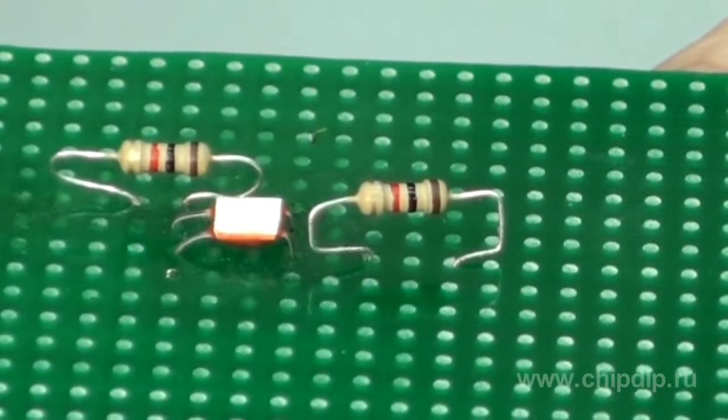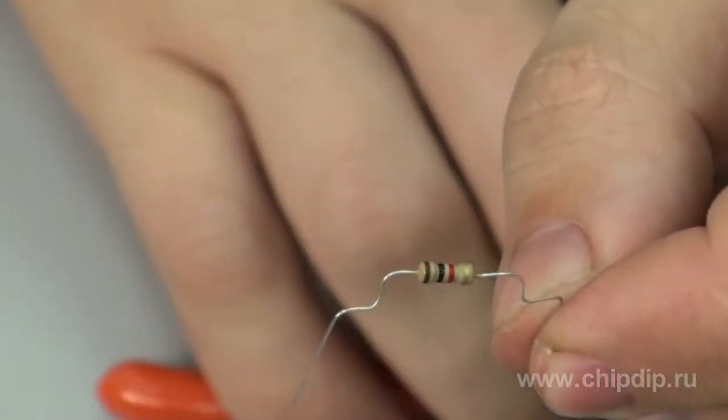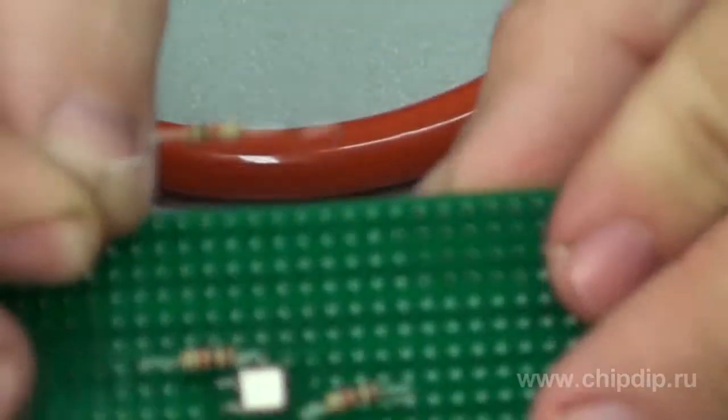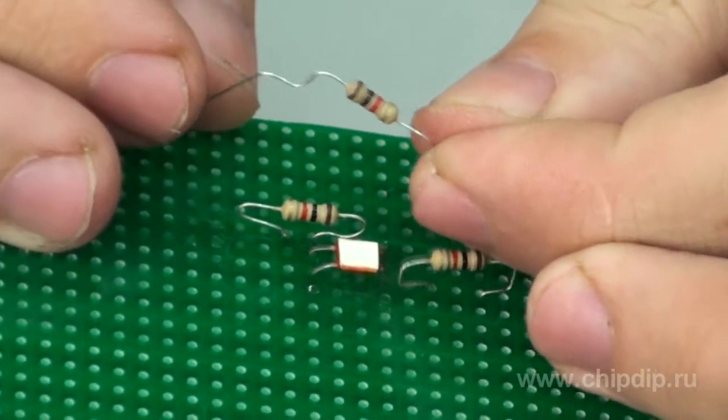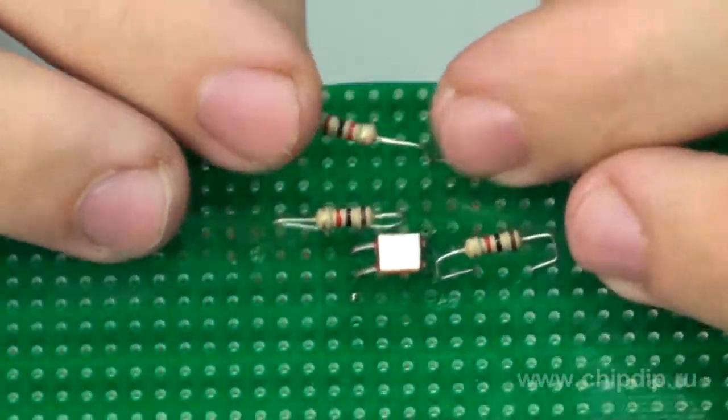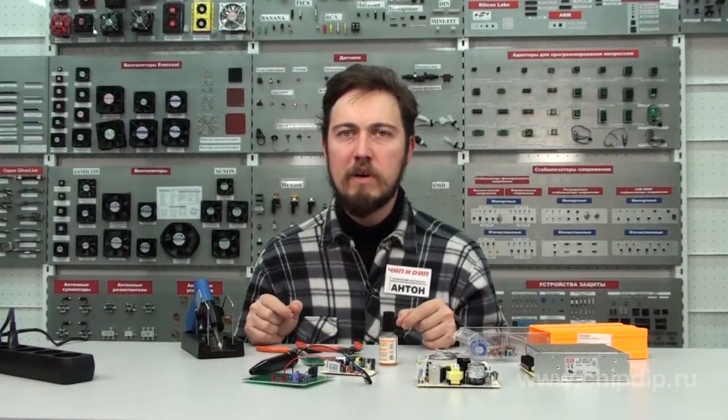This is how resistors are placed when the center-to-center distance between the component holes is much bigger than the longitudinal size of the resistor's body. In this case we can also use straight terminals, but the shape shown here is preferable because it helps to maintain guaranteed clearance above the board and secure fixation of the resistor prior to soldering.